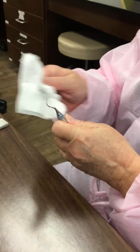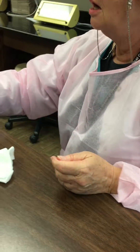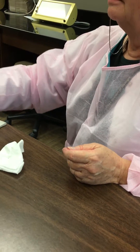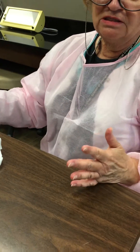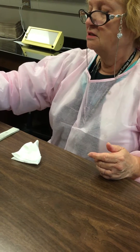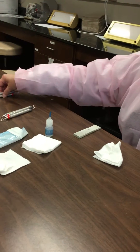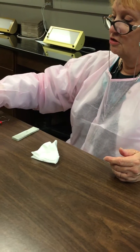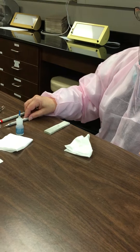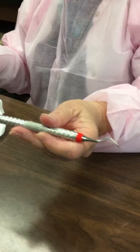That was a demonstration of four of the Gracies. Of course, you would do all of the Gracies the same way because they have one cutting edge. So we've done the Gracies, and now we're going to move to two of the Universals that we have available — the Barnhart 1-2 and the Columbia 13-14.